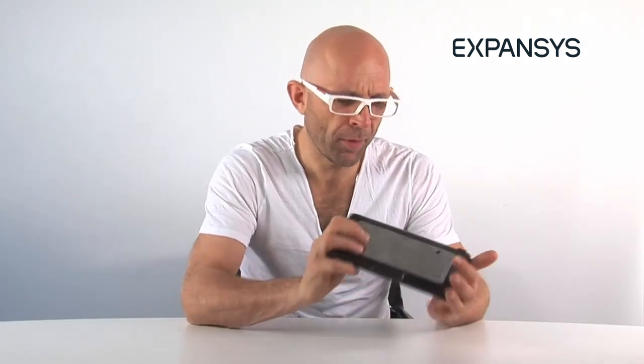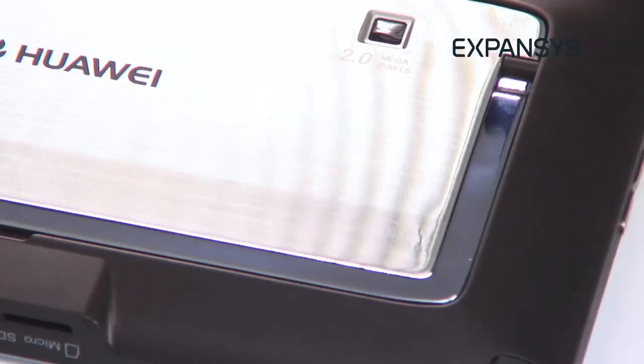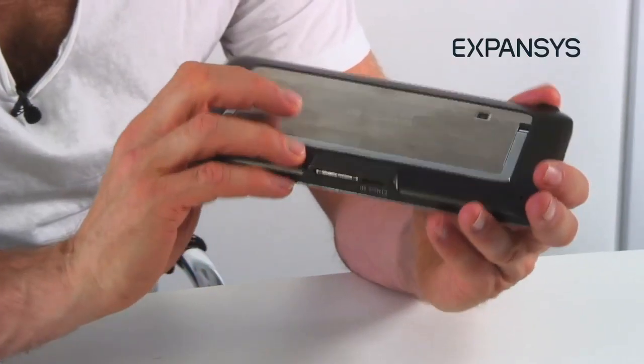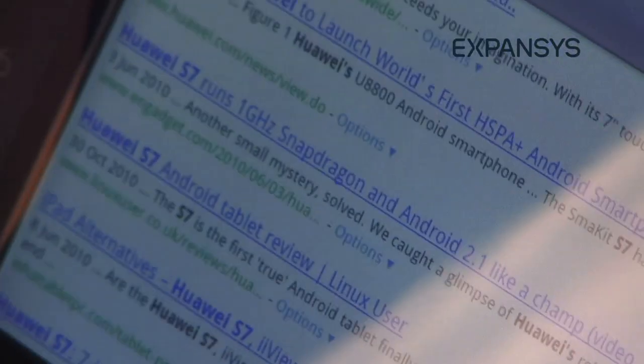I'm not going to be able to pronounce this, but I'll give it my best shot. Huawei S7. I'm really excited about this little tablet because it was meant to be the first Android tablet on the market. Actually, it wasn't — it was beaten to it. But now it's arrived, and I've got it in my hands, it's interesting.